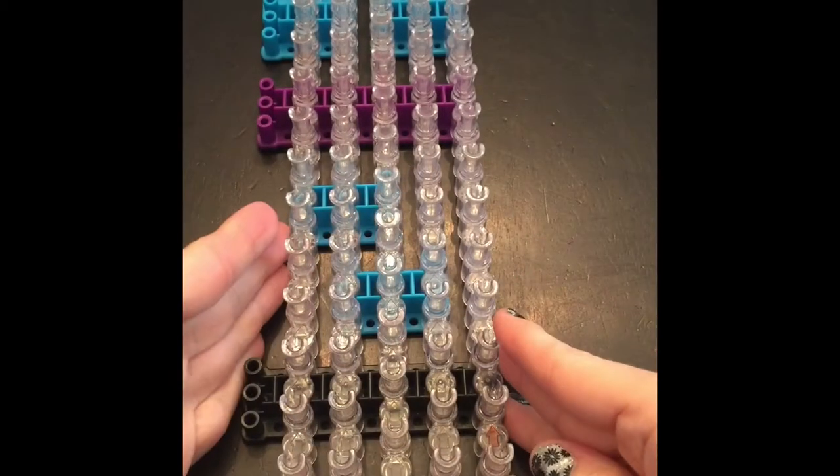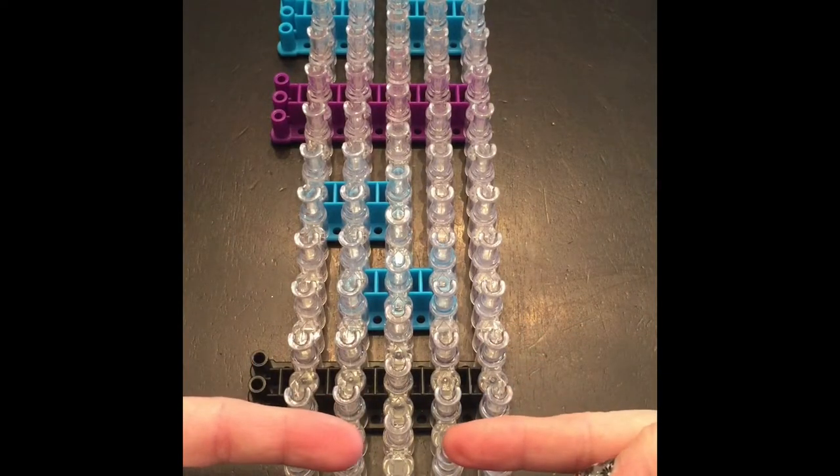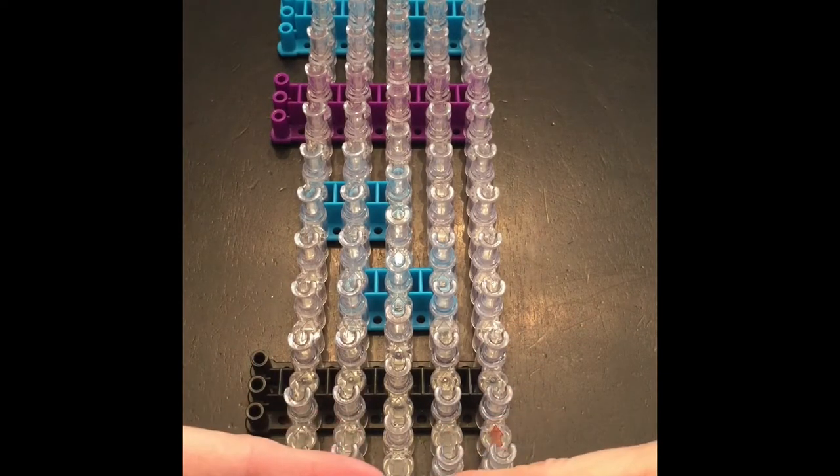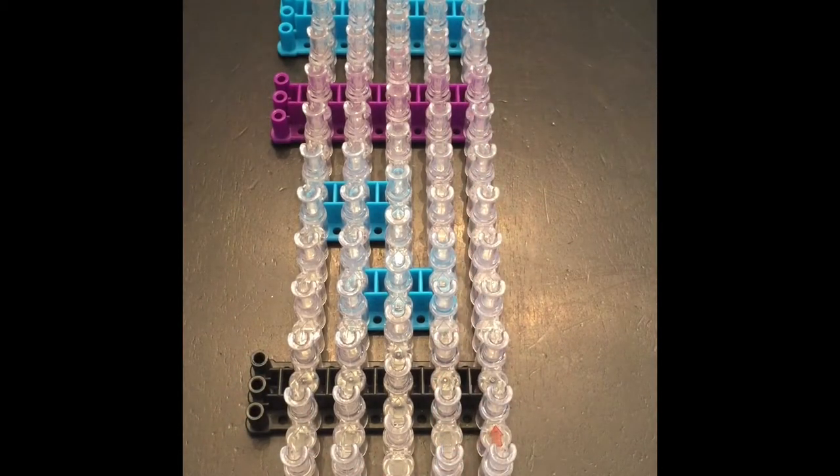This is the loom board set up — it's a five-pin bar design. Your first two and your last two are at the same height, then you drop down one in the center, and we're going to do two full loom lengths long. Go ahead and get your bands and your beads ready and we'll get started.